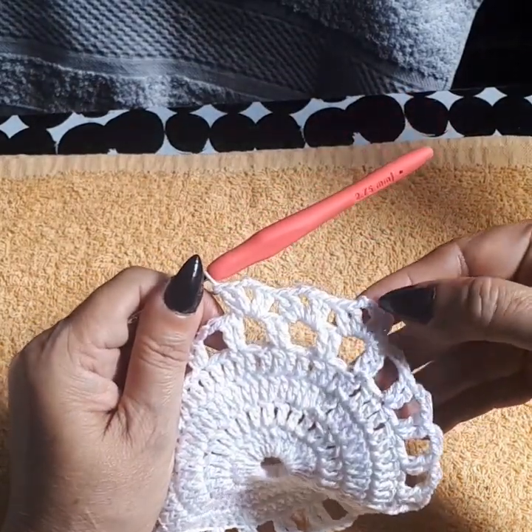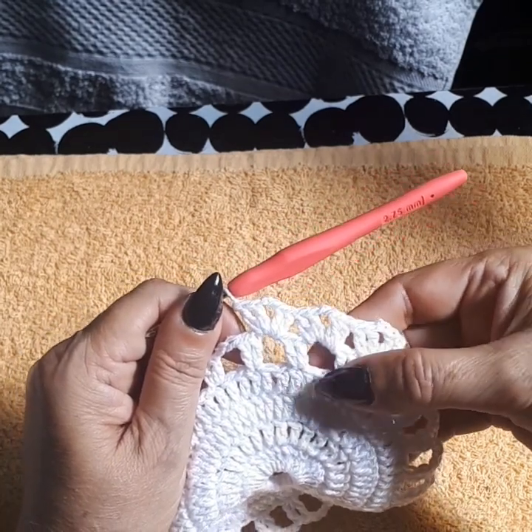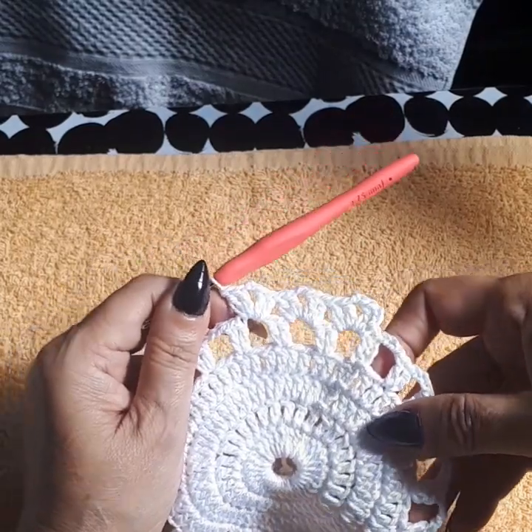Two double crochet, two chain, two double crochet into the next space — two double crochet, two chain, two double crochet. Repeat the same thing all the way around.